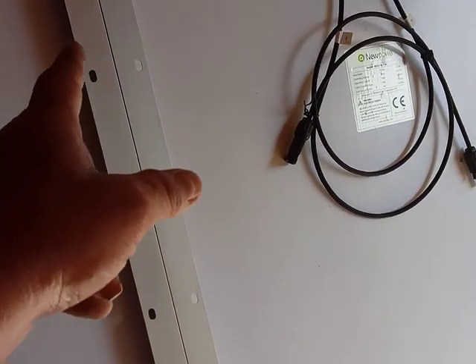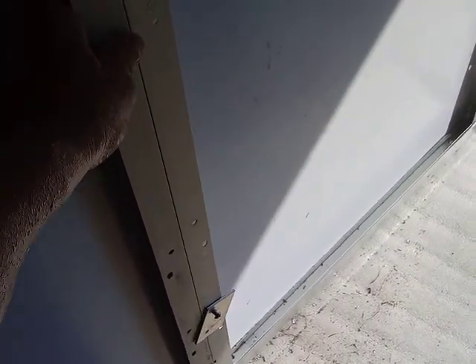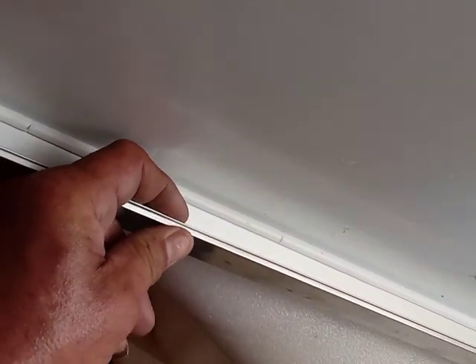Those holes in there — when I bolted it down, I did get a little bit of pinching and bending, but not too bad given how tough this stuff is. Here on the outside edge — when I bolted it down, it separated just a little bit there. But other than that, that's the only warping from all the torture I put this through.